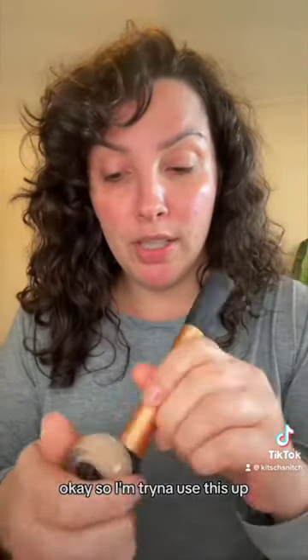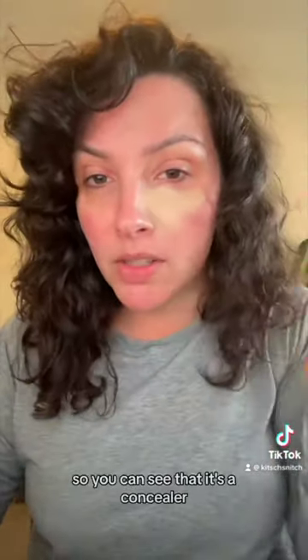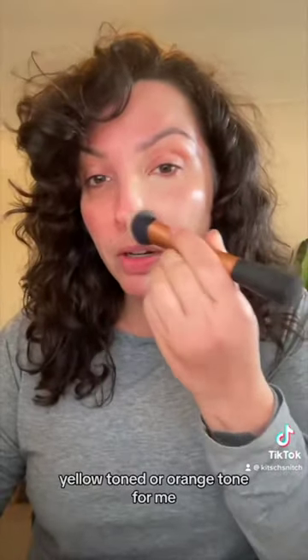I'm going to apply the concealer now — I'm not really doing a full face today, I'm just doing some editing and folding, and my friend Simon is coming over for a sleepover. So I'm just going to use it as a base to demonstrate. I'll spread it out a little bit.